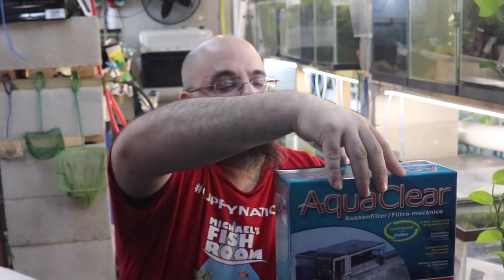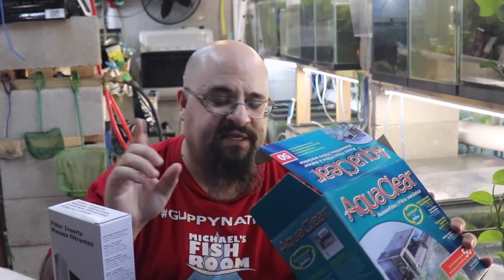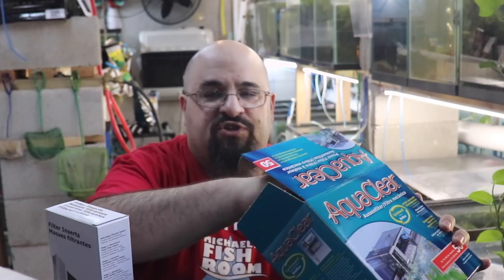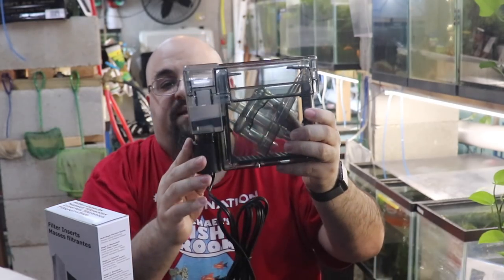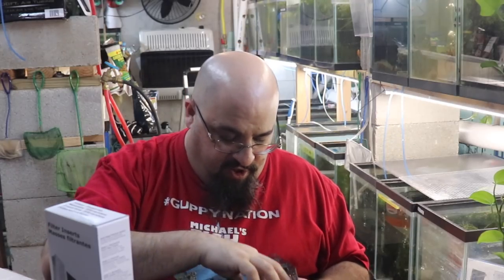AquaClears are spectacular for a few reasons. Here's all the media it comes with, and that's what makes it so spectacular — the different choices of media. Those are the instructions; I usually throw those away anyway. Here is the unit. We take the cover off and we have the U-tube — because it looks like a U.